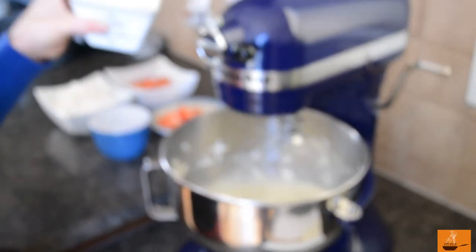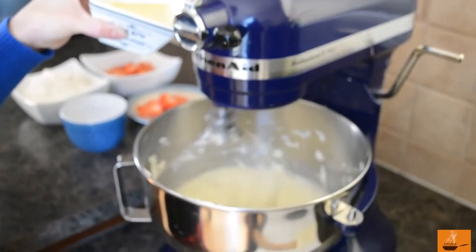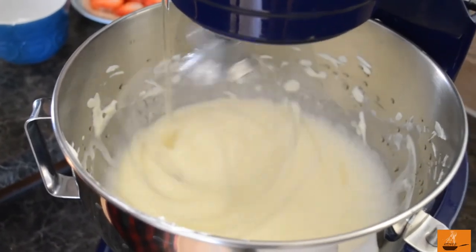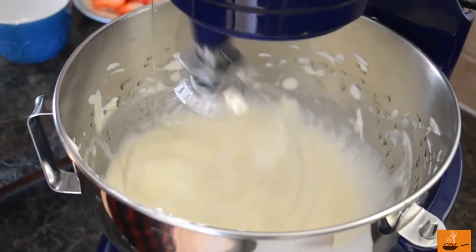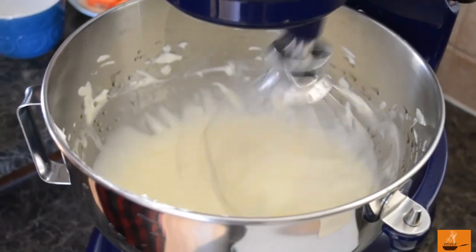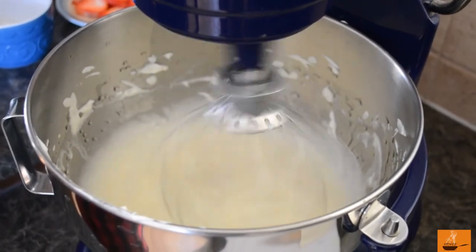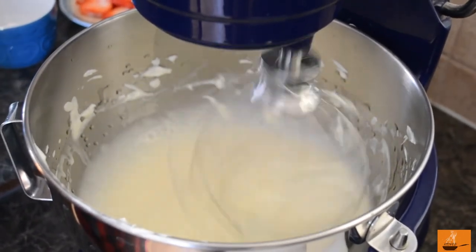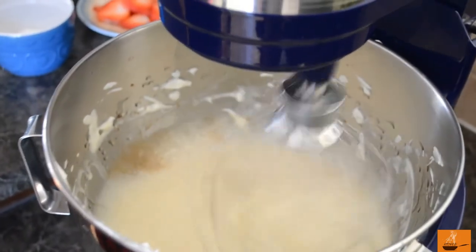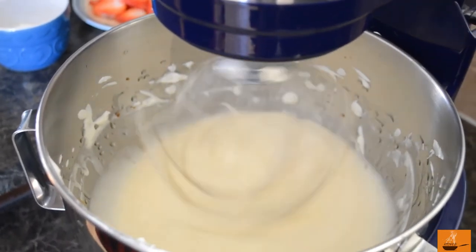Right after the sour cream, we need to add olive oil into the mix. Go slowly — do not put all the olive oil in at once. It's kind of like an emulsion; you have to build the mixture gradually, otherwise it can separate. Right after the olive oil, add your vanilla extract and wait two to three minutes until it's all mixed together.